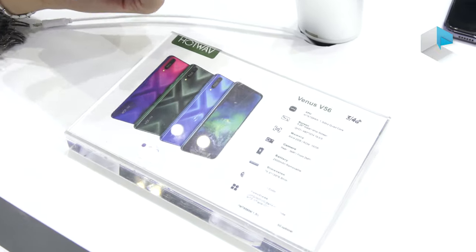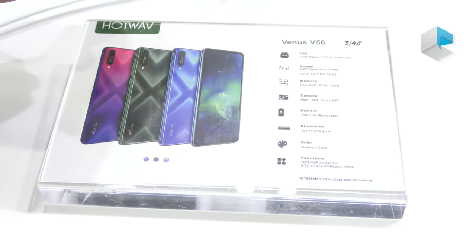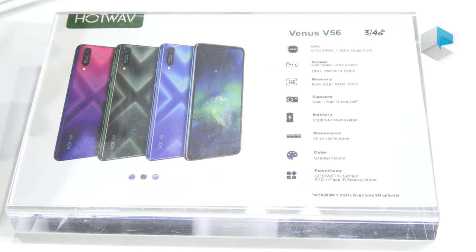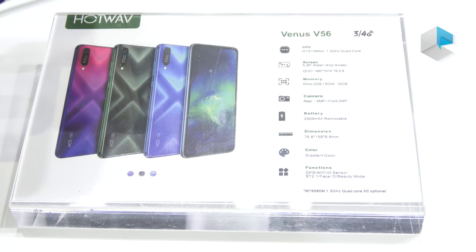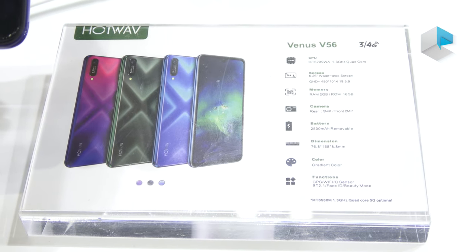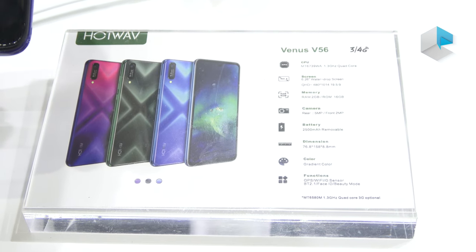Let's check on the specs of the V56. The CPU is MT6739WA, a quad-core chipset. The screen is 6.26 inches with a water drop notch. Memory and storage is 2GB plus 16GB, and the battery is 2,500mAh.